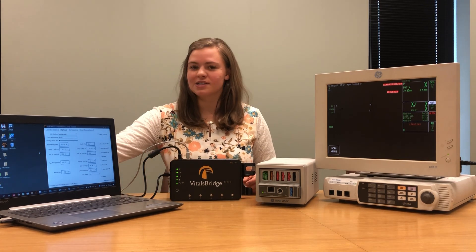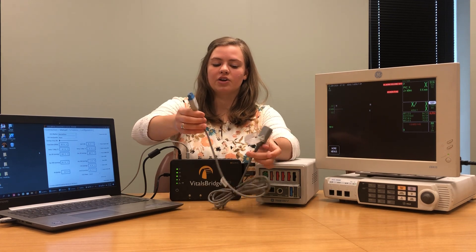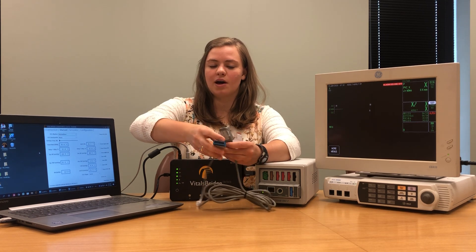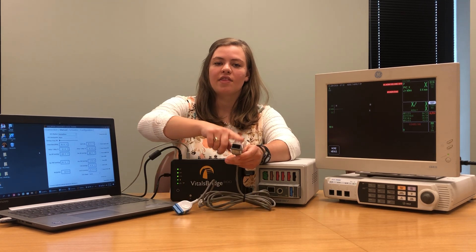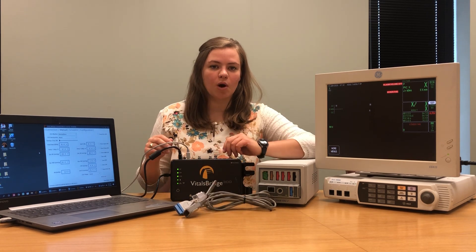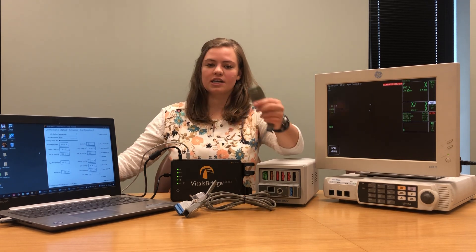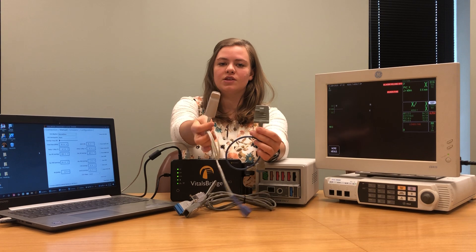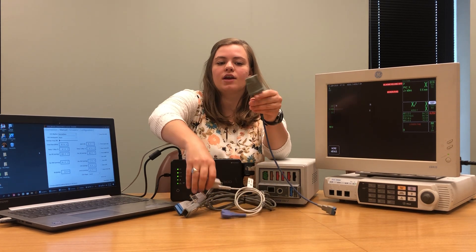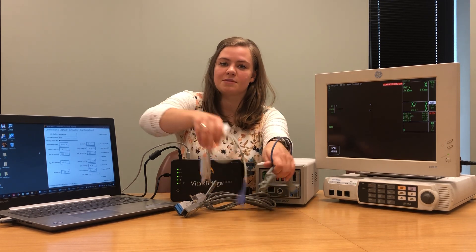The first vital sign we're going to connect is SPO2. The cable that connects to your patient monitor should look like this. You have one end that plugs into your patient monitor and another end that's going to plug into an SPO2 probe. You're welcome to use any reusable probe with your VitalsBridge. Most SPO2 probes look like one of these two options — one that's a clip and one that's a rubber sleeve. We're going to be using the rubber sleeve today for our demonstration.